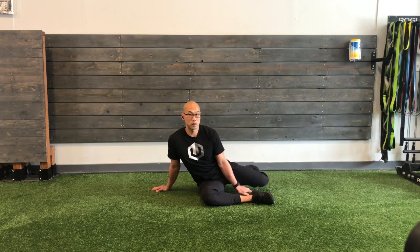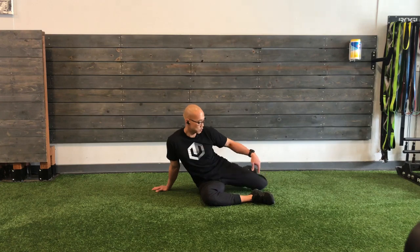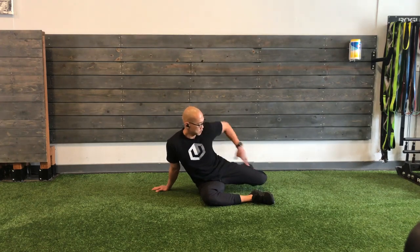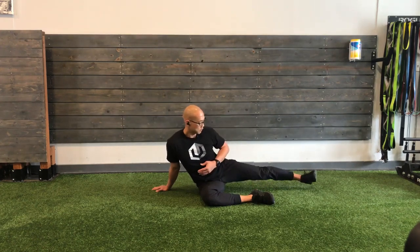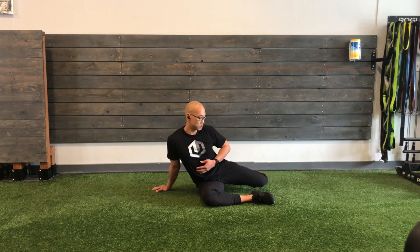Pretend there's a roll of paper towel right here. Bend your knee back — you don't want to knock it over, because it's not this motion we're doing. We're holding this motion here while this one articulates. One more. Out. Hold. Five, four, three, two, one. Good. Set it down slow.